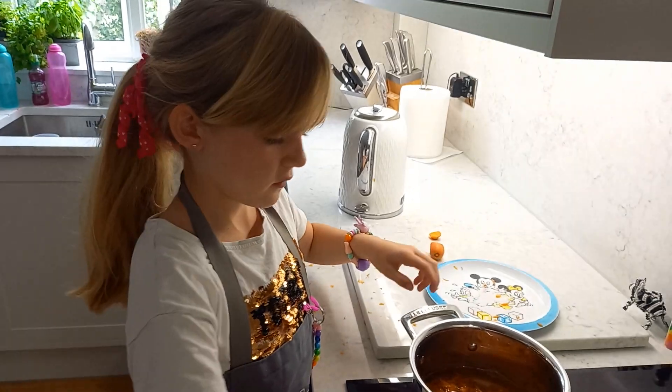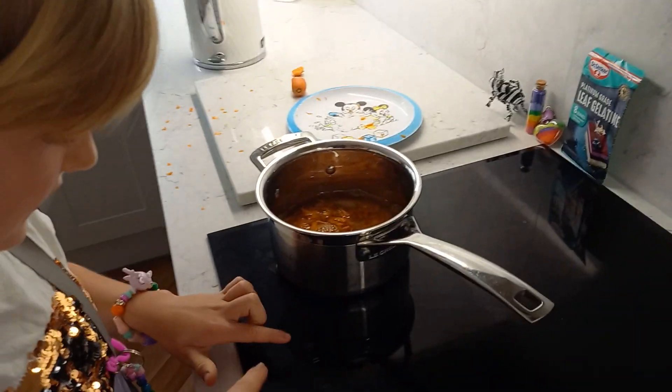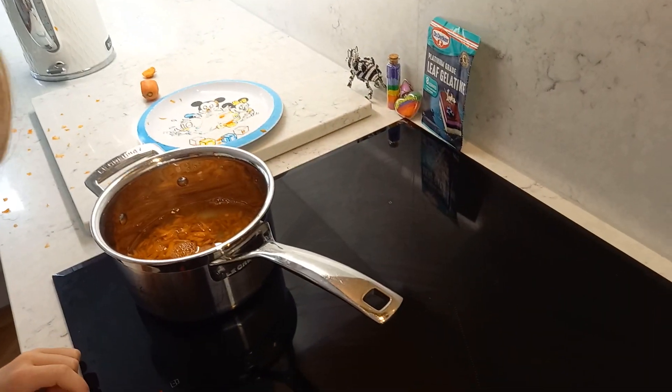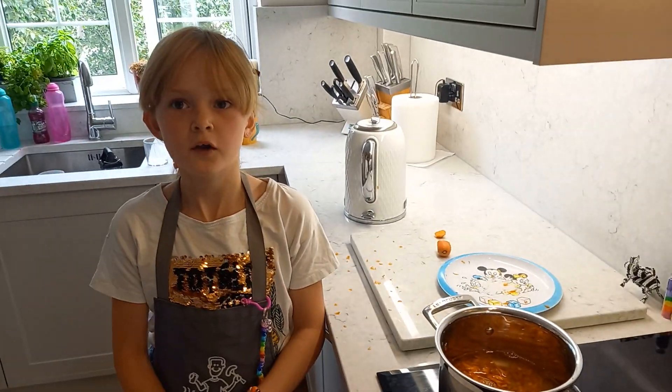You're going to put the pan on now. You're going to put the stove on. Now we're going to put the stove on — press that button in. And then press this. And that's got to cook for ten minutes.